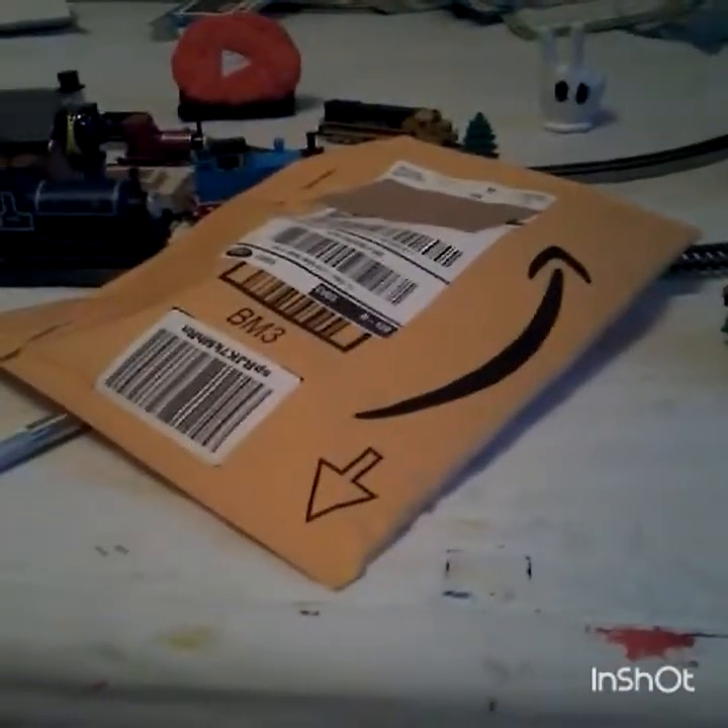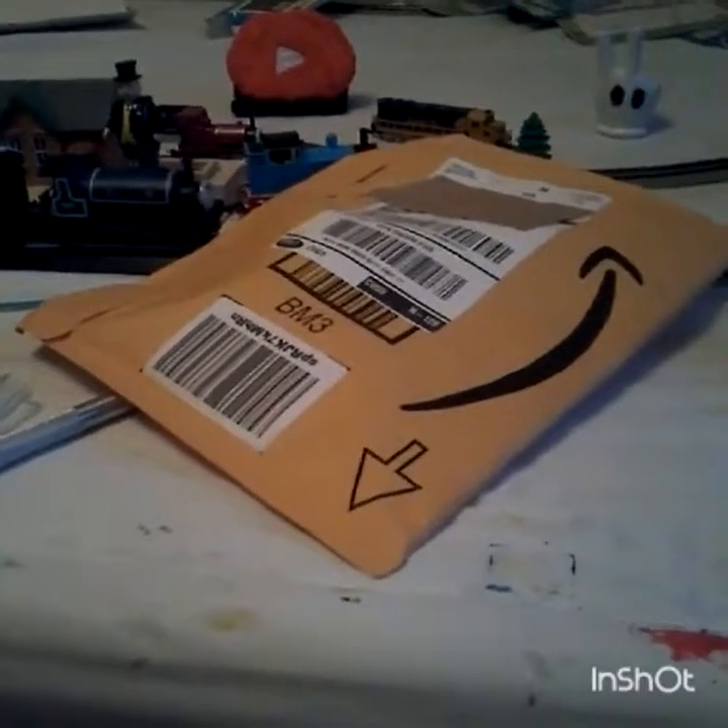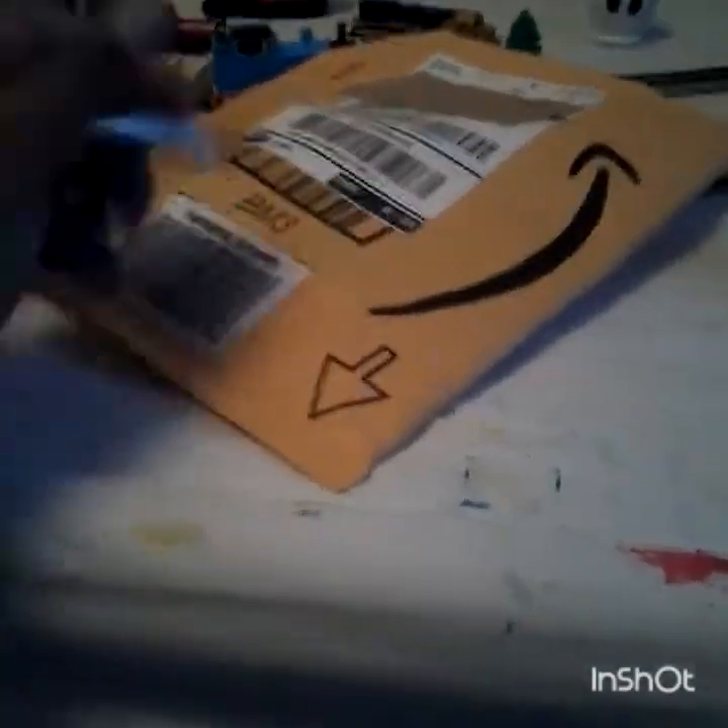Hello everyone. I have a package. Let's open that package. I'm Troublesome Junction, and I'm bringing you once again another Ertl video.